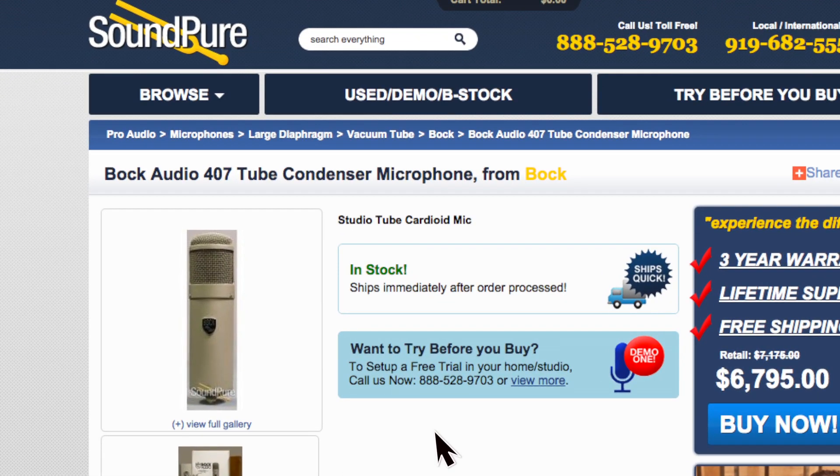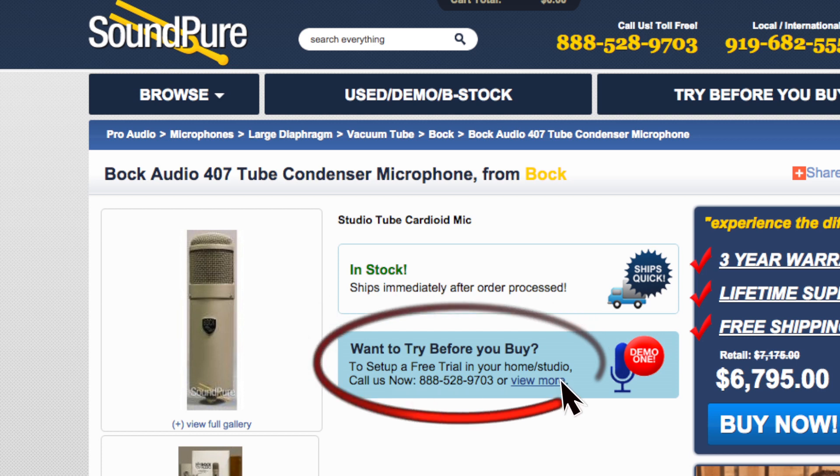Now that we've heard them soloed, let's bring in some acoustic guitar, a little bit of processing, and hear them in the full context of a singer-songwriter mix. I'll mention we have a demo program — we'd be happy to send any of these mics to you if you're serious about hearing them in your studio with your gear. Give us a call to set that up. For now, let's hear these mics in context.